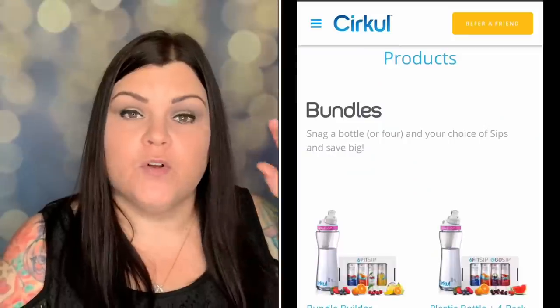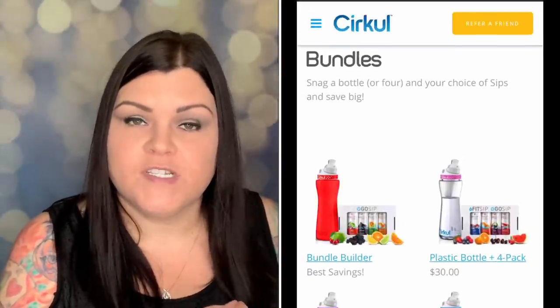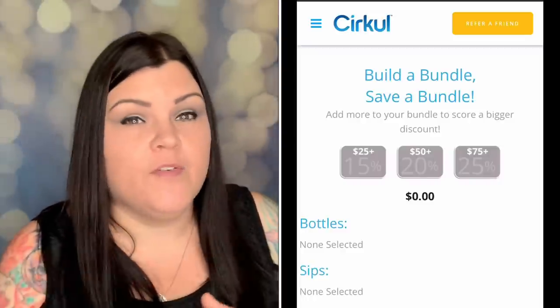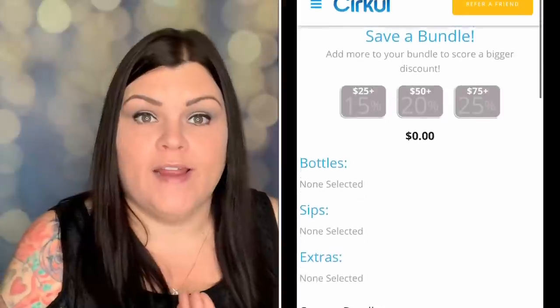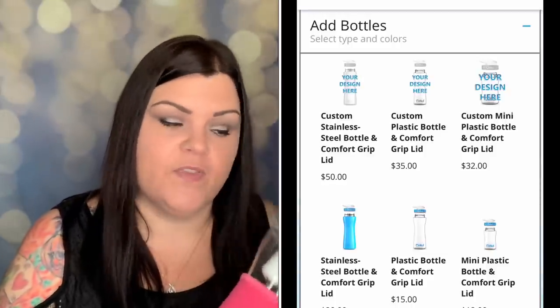I did place my own order. They gave me a link below where you can get a starter kit — the bottle, top, and two flavors — for just five dollars shipping. Or you can do what I did: their bundle option where you click the first icon and add items. The more you add the more you save — it goes from 15% to 20% to 25% off. I bought a new bottle too: I was just going to buy sip cartridges, but I looked at their stainless steel ones which are double-insulated and keep your drink cold for eight hours.